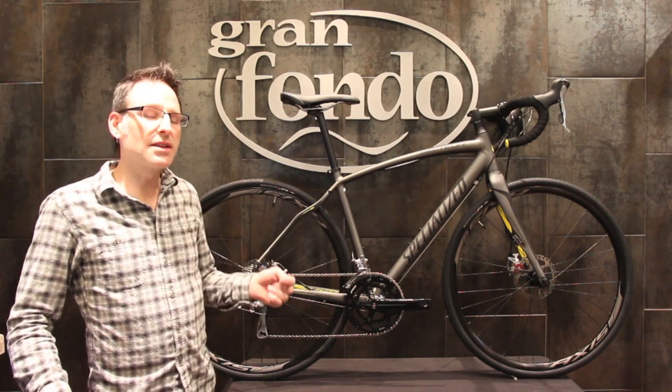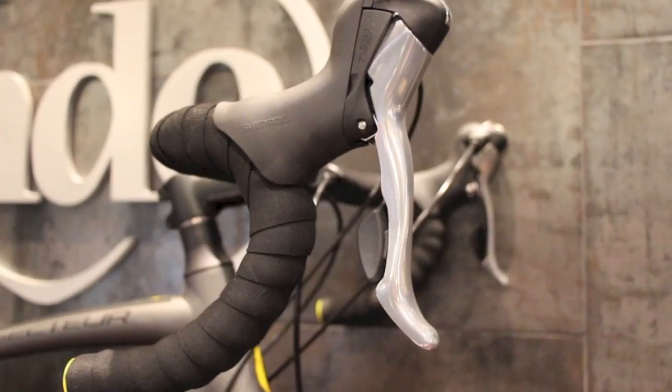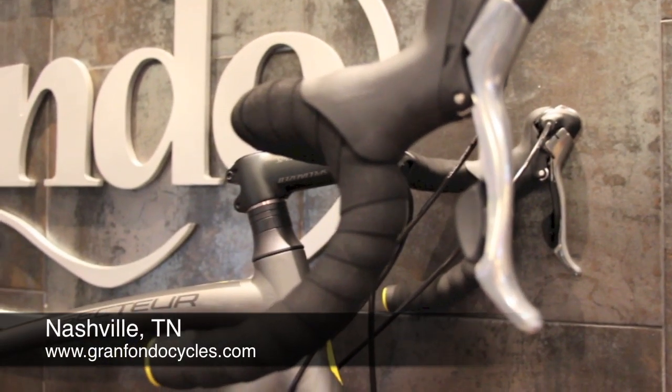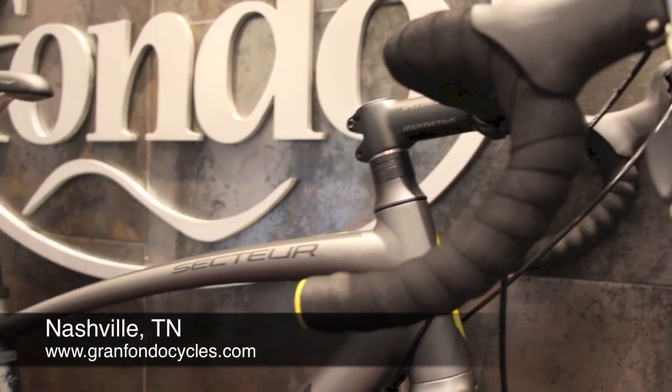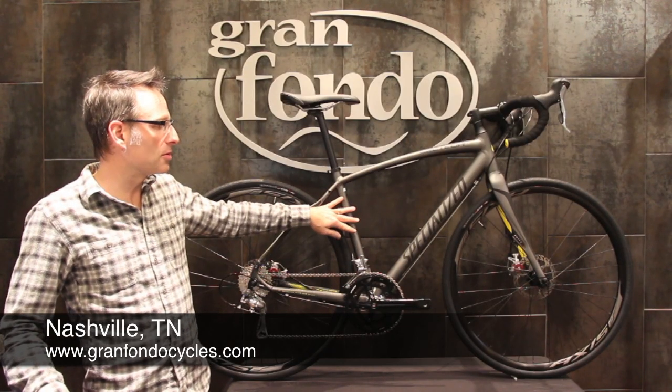This is a brand new bike for us, and I think it's going to be one of our more popular bikes this spring and summer. It's the Specialized Sector Elite, which features an aluminum endurance geometry frame — the exact same geometry as the carbon fiber Roubaix, just in an aluminum frame.